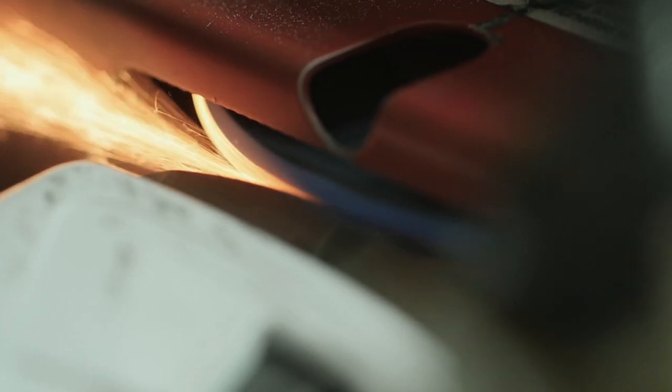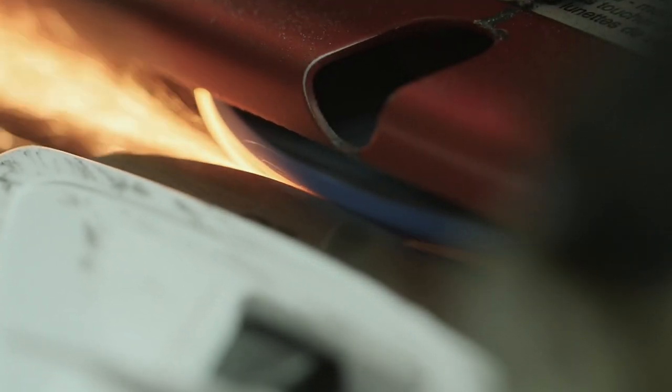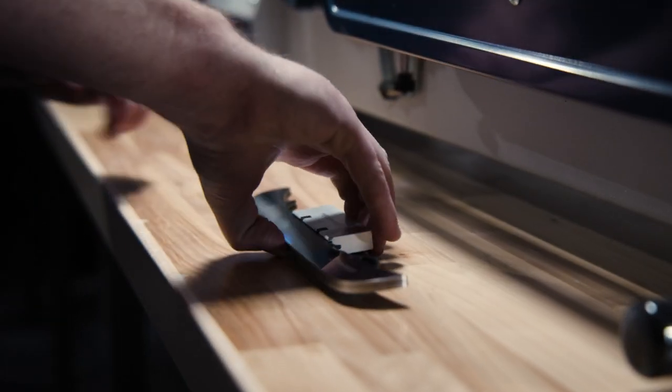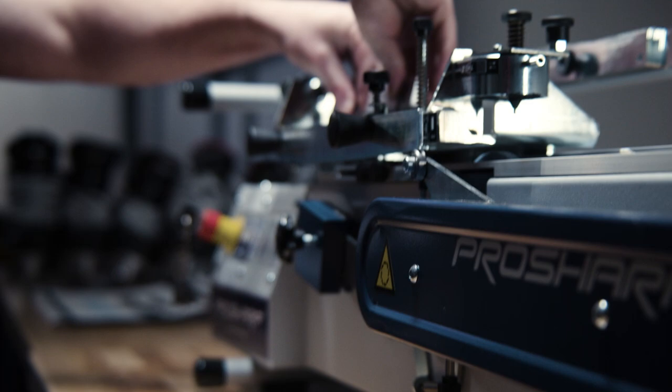With manual sharpening machines, a custom profile can even be rounded out in a single pass. The best way to experience high-performing steel is to have your blades maintained by a ProSharp Bauer specialist.